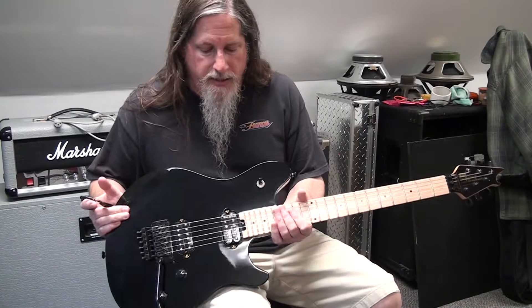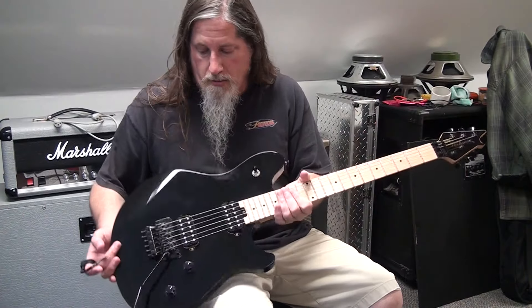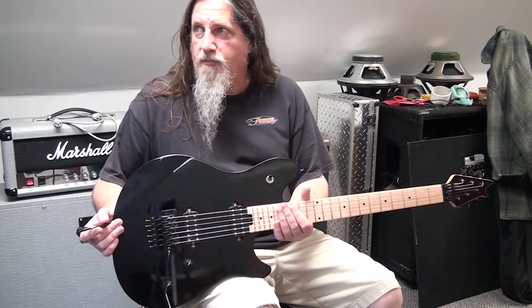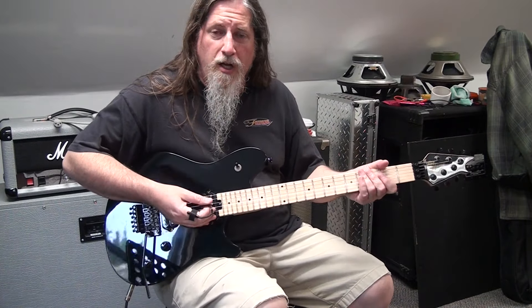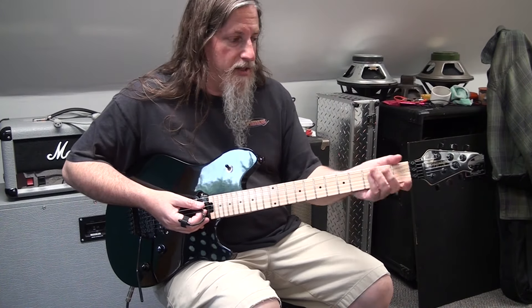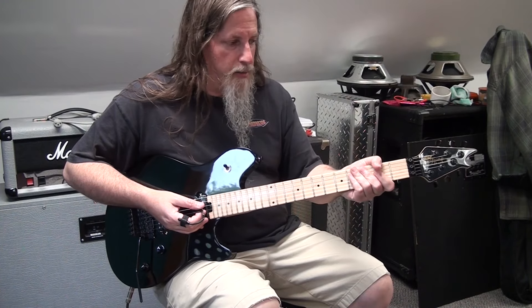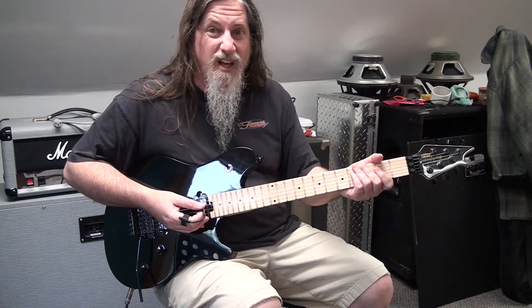I have this EVH Wolfgang Standard that a friend wanted me to string up for him. It's a pretty cool guitar. Right off the bat, the neck is outstanding. It's a matte finish — it feels super, super slick and it's like the perfect size for me. It's just awesome. Love the neck.